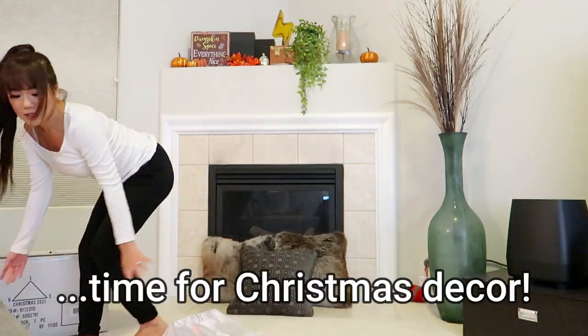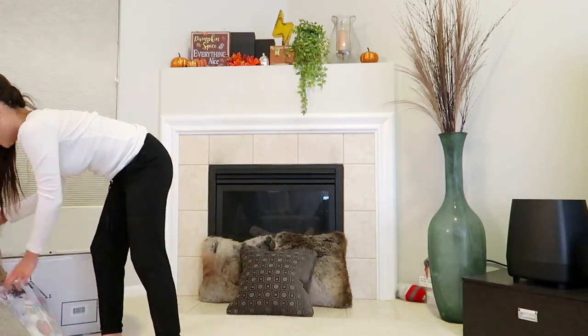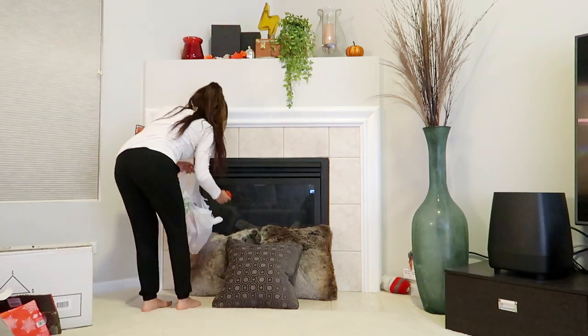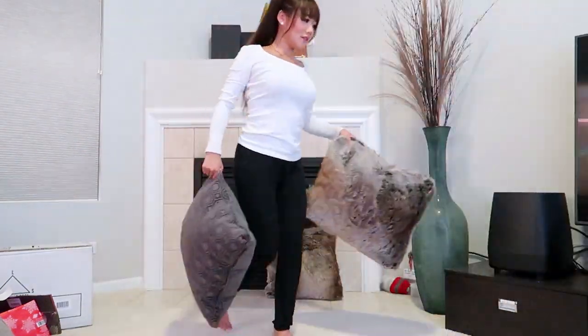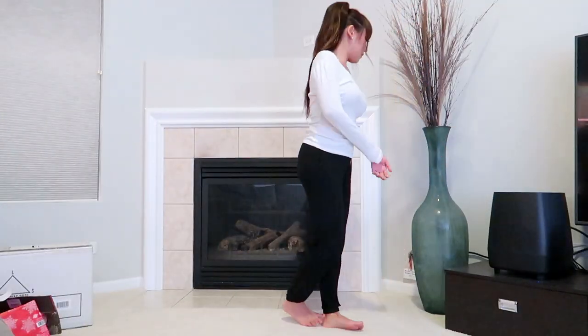So we're going to clean — I'm going to fast-forward this part.